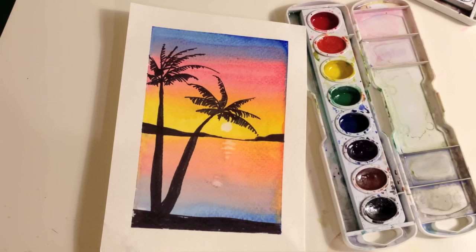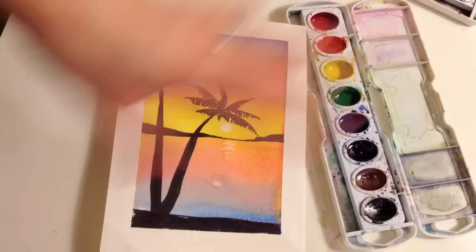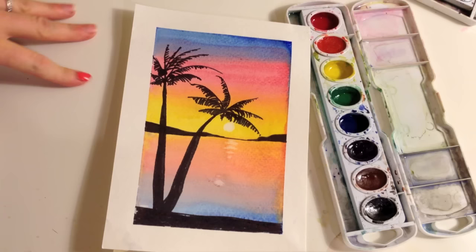I hope you like this tutorial! Have fun painting with watercolors — they're great, they're cheap, and you can do a lot of really fun things with them. Don't think you have to stick with the palm trees either; you can do whatever silhouette you want — a cityscape, a person doing a yoga pose, whatever you're into. You can make a silhouette of it and put it in front of your sunset. Keep watching our tutorials — we love hearing comments from you below about where you're from and different art things you like to do.